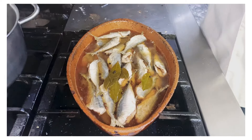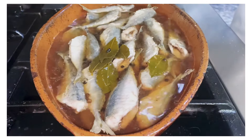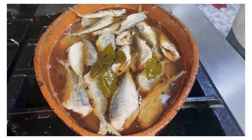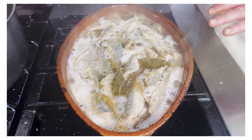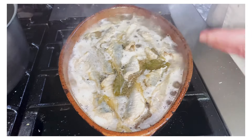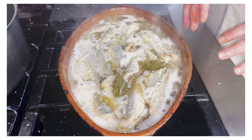We're going to simmer the fish. Once it comes to a simmer, leave it for about five minutes. With these clay pots, once you turn off the heat it continues to cook for another five to six minutes. Then just let it rest until you're ready to add the oil.